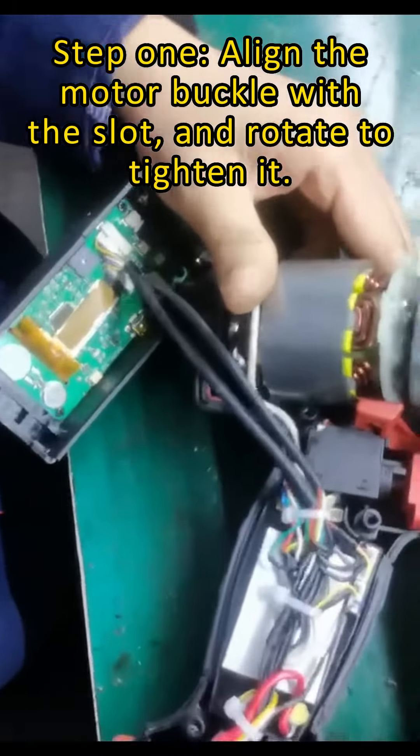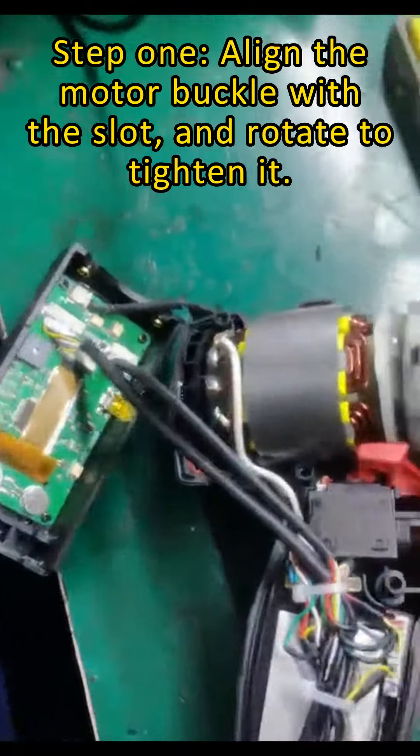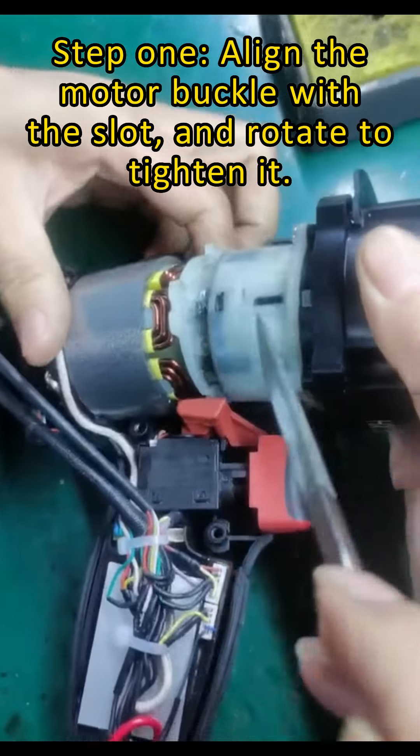Step 1. Align the motor buckle with the slot and rotate to tighten it.